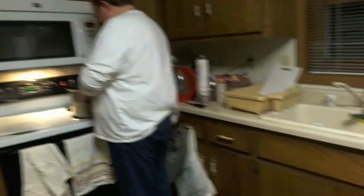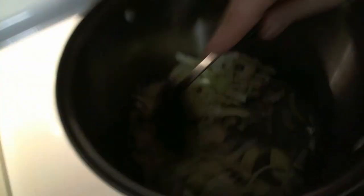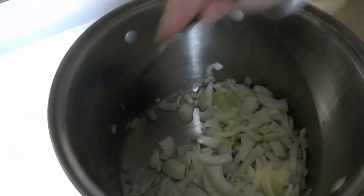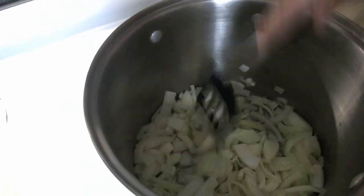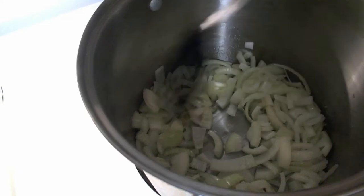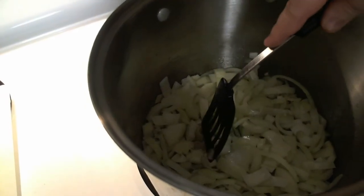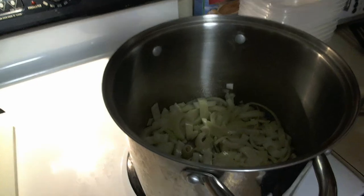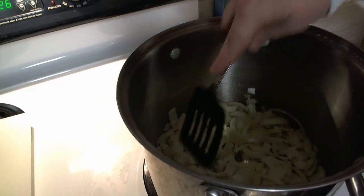There is an addition to this recipe that I will not be preparing today, but that you can make — and that is when you go to add the beef to the pot, after you remove the onions to give the beef room to cook so that you can brown it on each side, you can add beer at that time. That will give it a malty flavor. With my diabetes, though, the beer is out because that also adds sugar — alcohol is nothing but straight sugar. But that is an option for you if you so choose.